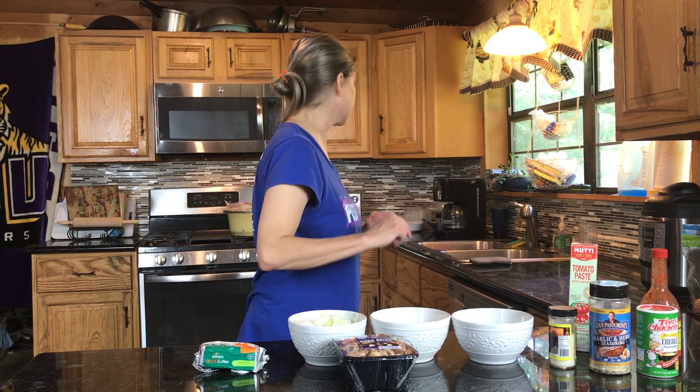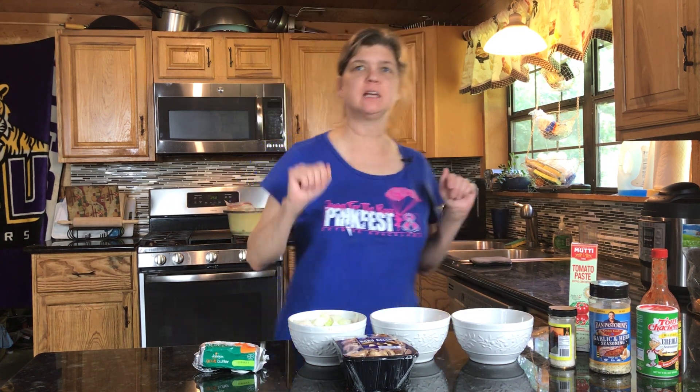Today we stand at the edge of the bisque. We're making bisque — a crawfish and shrimp bisque. It's going to be delicious.